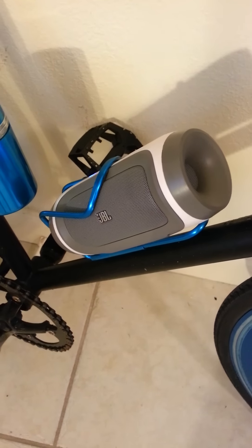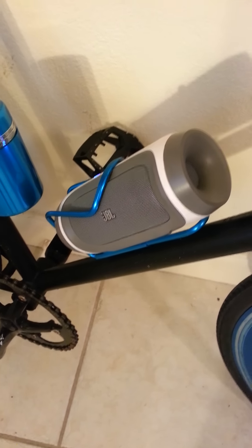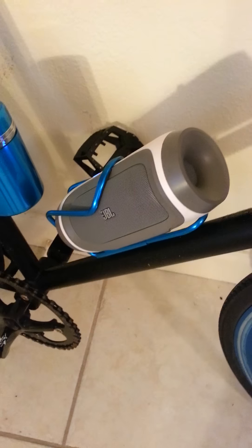If you want to get yourself a little speaker for your bike, this would be a really good choice. Let's buy it.